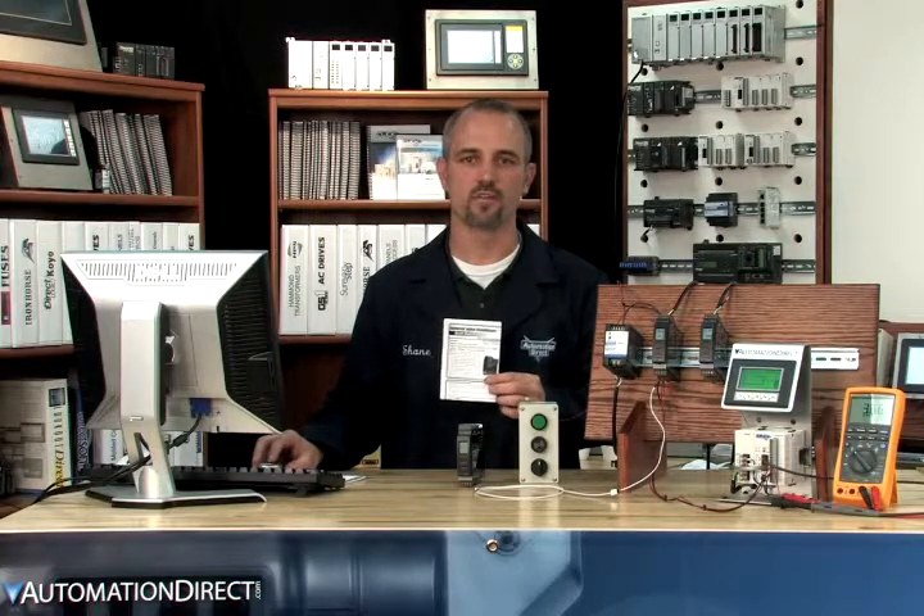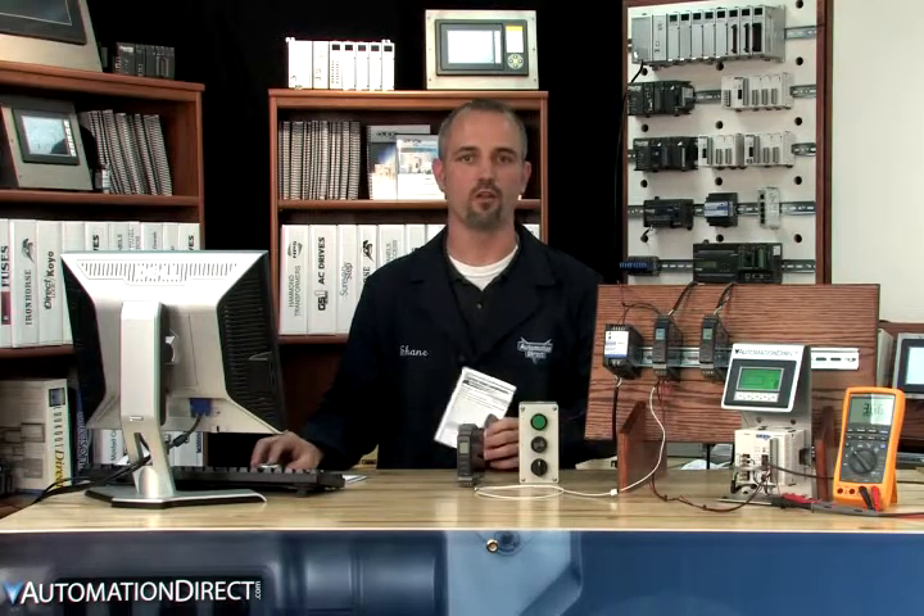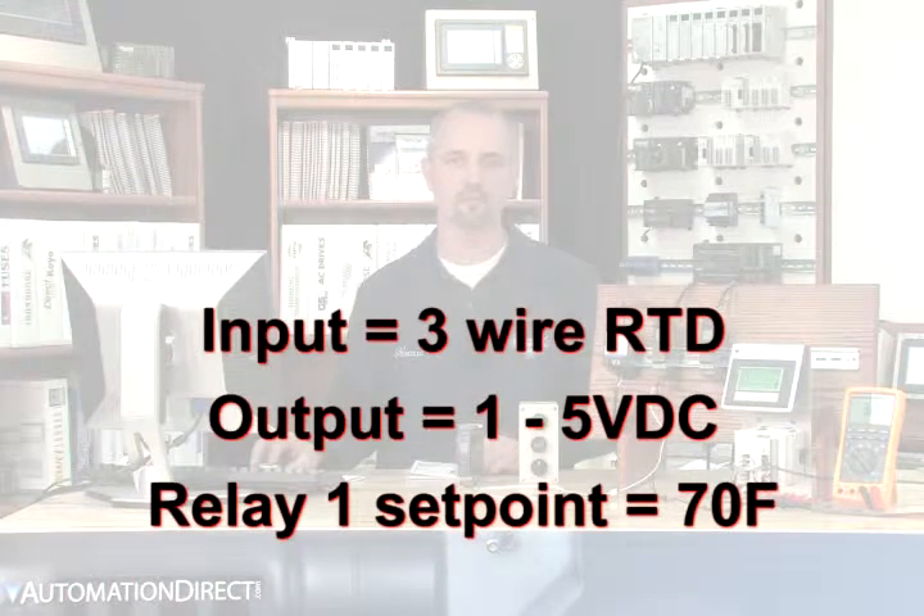In our example today, we'll go over setting up our 116 model for a 3-wire RTD input, a 1-5 volt DC output, and our relay contact will close at 70 degrees Fahrenheit. If you have any questions about how we wired this unit, please go back and watch our first video on why you would need a signal conditioner.